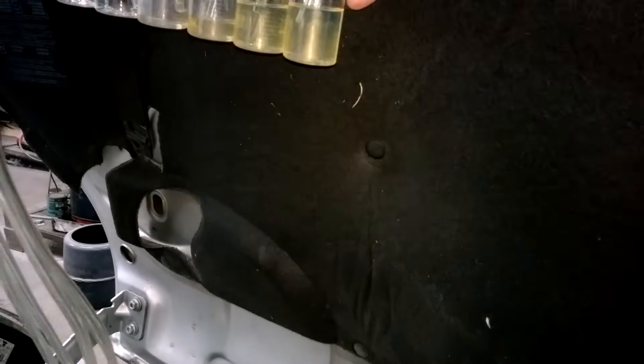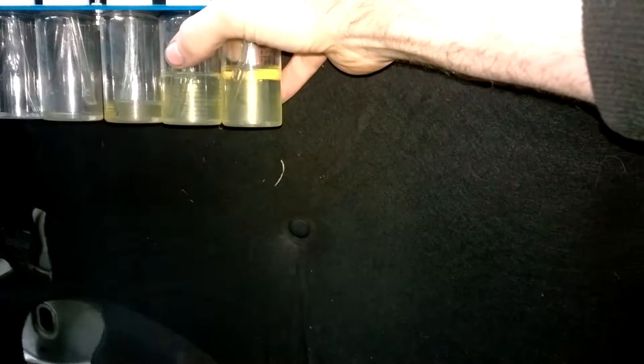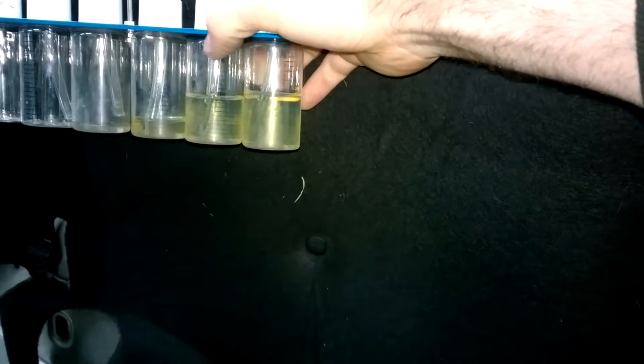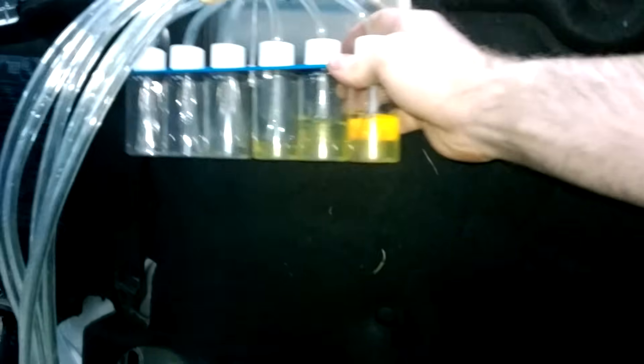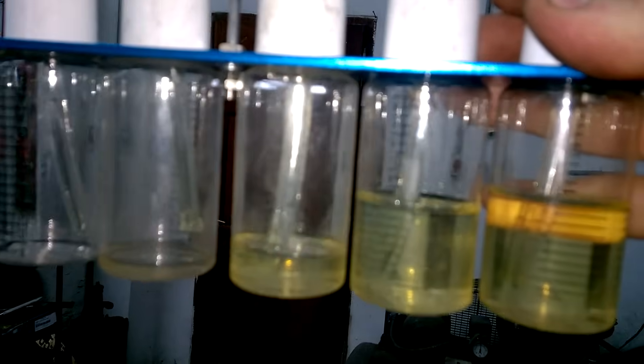I turned the engine over for a considerable amount of time and you can see what the results are. Number one and number two are leaking through a lot, number three is minimal, and number four is very little. We now know that with those results that we will need to get those injectors worked on.